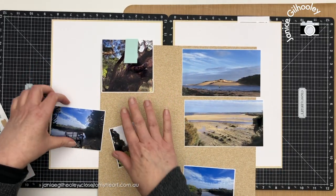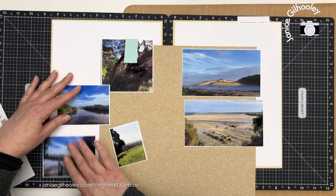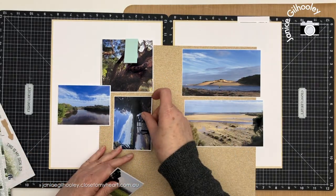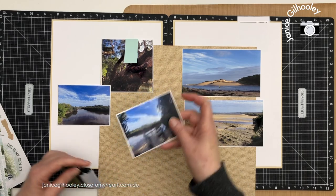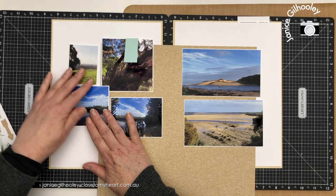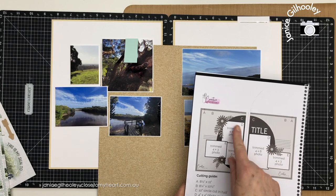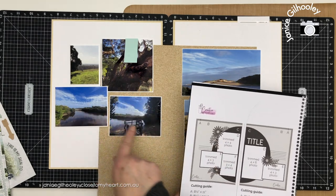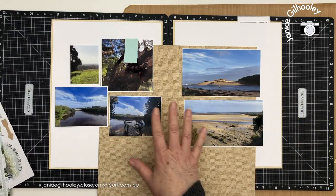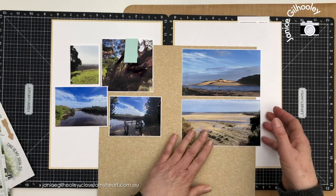I've got a photo up here — this is a walk up the creek and there's a gorgeous boardwalk to walk along. This photo was originally on the sketch in a different orientation but that didn't work, so I think this is going to go here and I've got another one to put here as well. I quite like the placement of these and it still keeps this sort of grouping, but it's okay to manipulate things to suit your own photos and the orientations that work best.